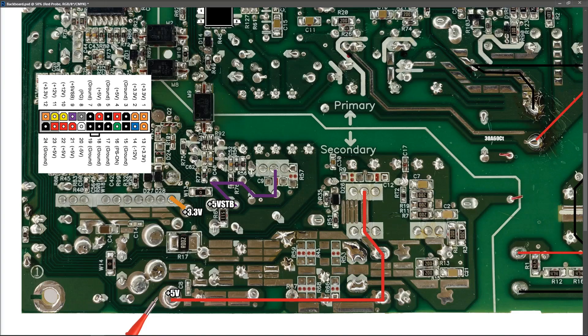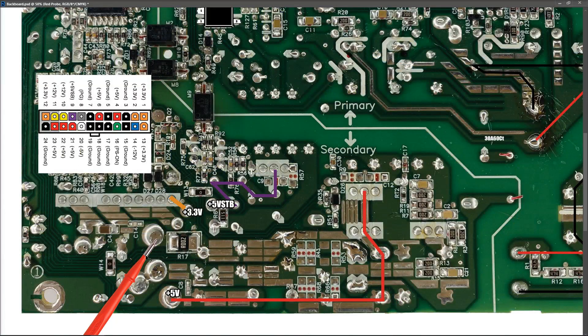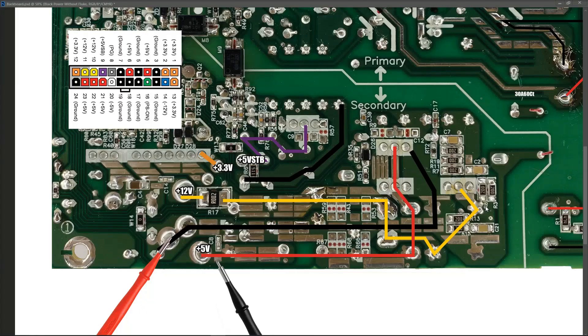Next we want to locate our 12 volt rail, which is our yellow wire. We can see right here the yellow wire comes through the board at this point, so on the back side of the board that's this point right here. We're going to mark that as 12 volt, and I then trace that back first of all to this resistor right here — yes, it's a current sense resistor — and from there it goes back to this diode right here. So as you can see with these ATX power supplies, having a colored wire plugged into your motherboard makes it really easy to identify where each of the voltage rails is.